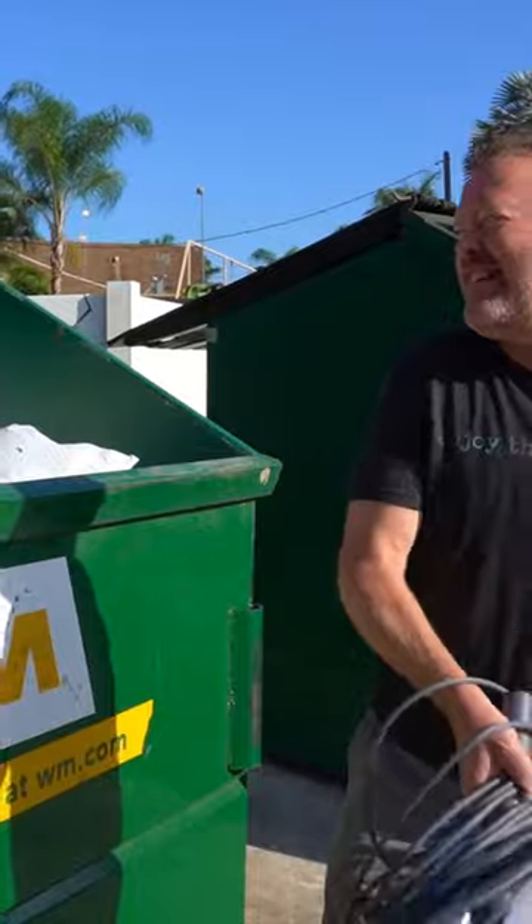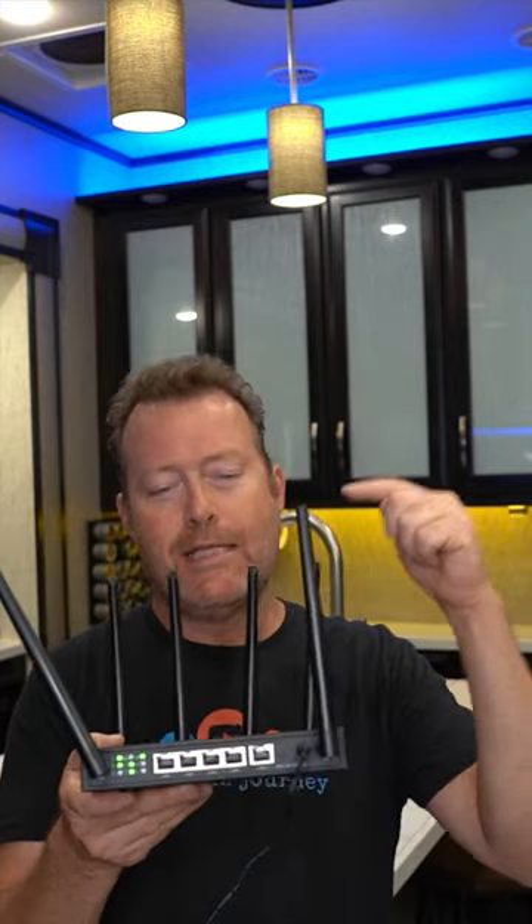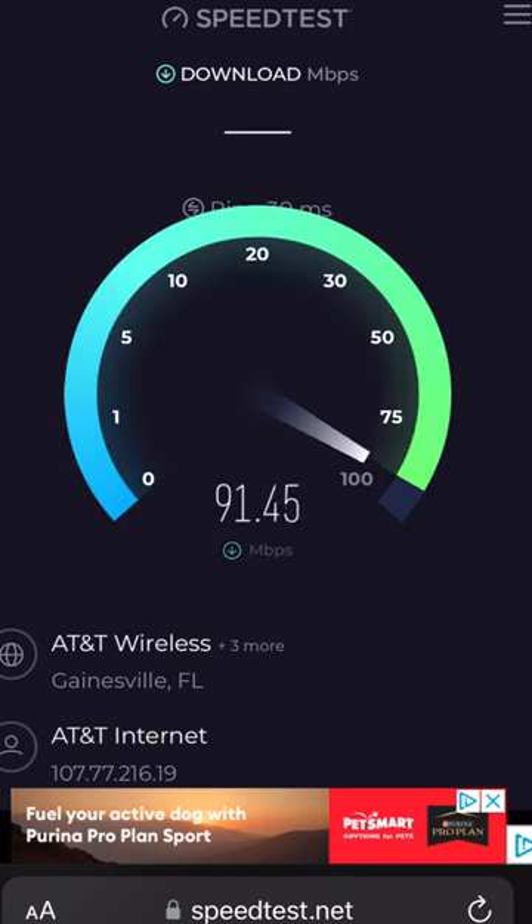We are dumping our Starling. This is not just AT&T, T-Mobile, or Verizon — this is all three carriers in one unit. This modem is no charge to you.